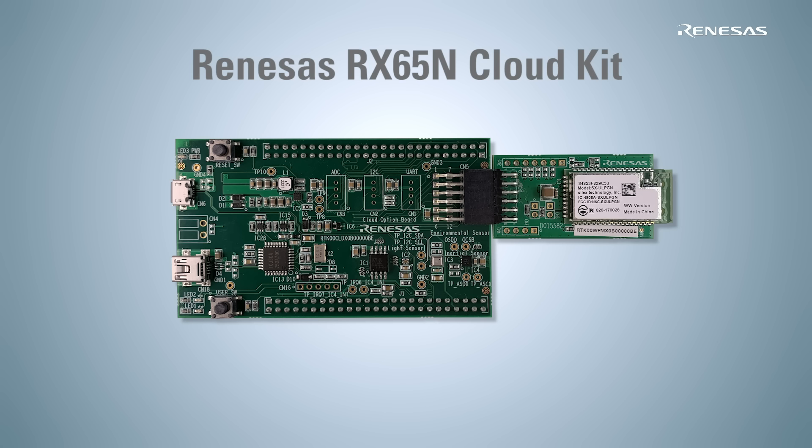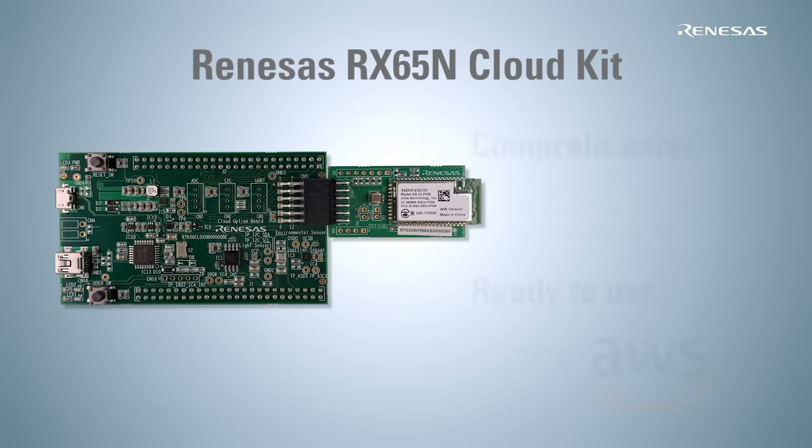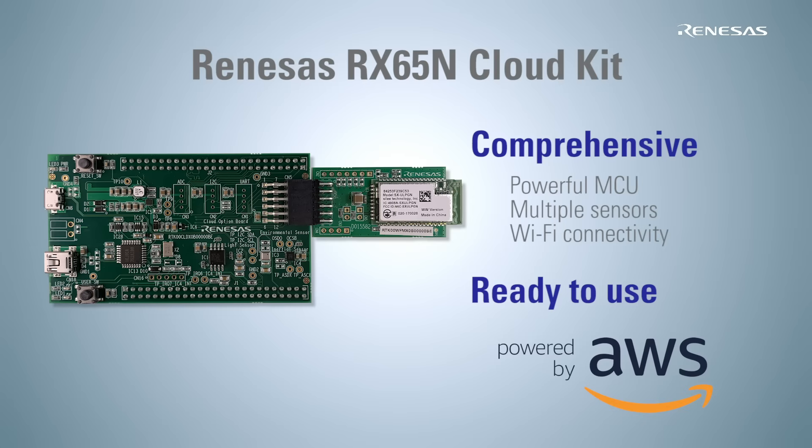To develop an IoT application, complexities such as sensor implementation and cloud connectivity must be eliminated. The RX65N CloudKit is a comprehensive Renesas electronic solution with a powerful Renesas MCU, multiple sensors, and wireless connectivity. The AWS-certified Amazon FreeRTOS-based demo program is pre-programmed for this kit, so you can easily begin IoT application development.